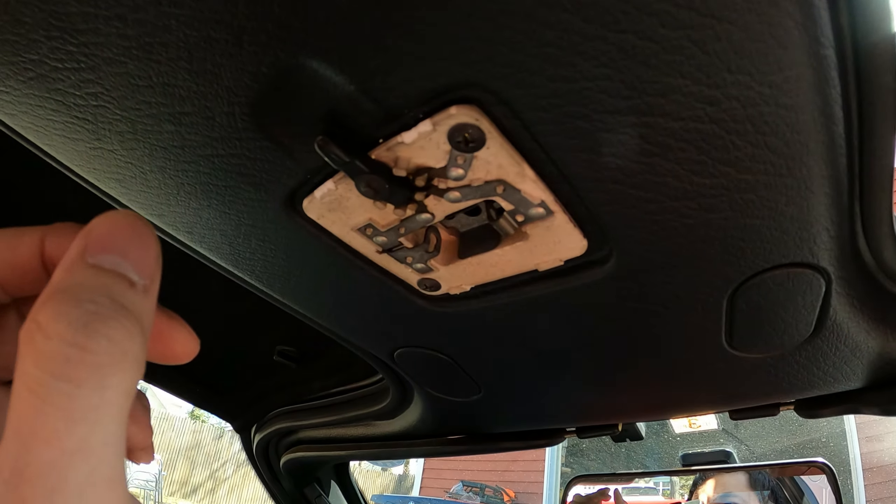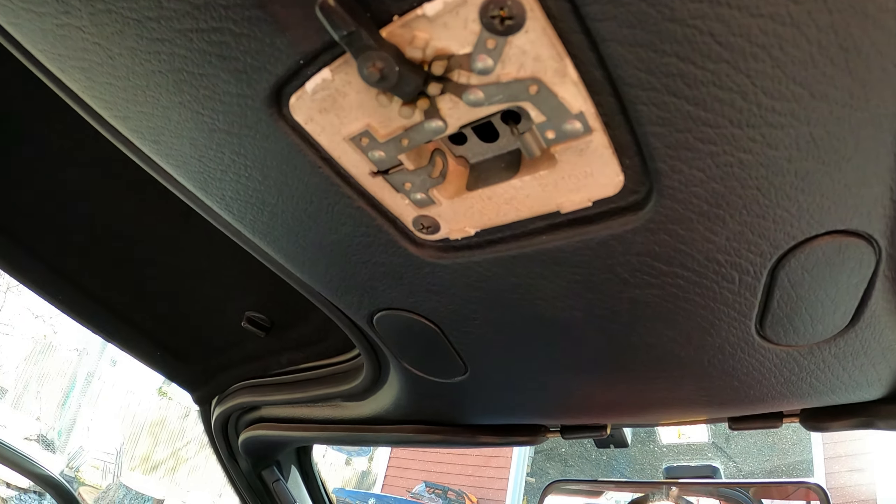This weird white dust will fall too, and you probably shouldn't be breathing that stuff. Oh — my bulb wasn't in here. Of course it wouldn't work!